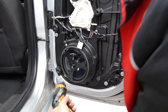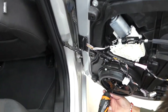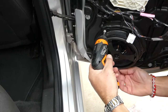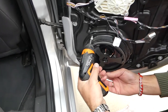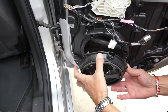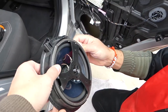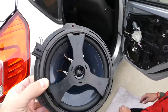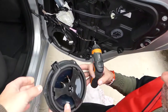We've done product reviews for most of the tools — nothing sponsored, everything purchased by us. Hold the speaker after the third screw because it will get loose and you don't want to drop it. And that's how you remove the rear door speaker.